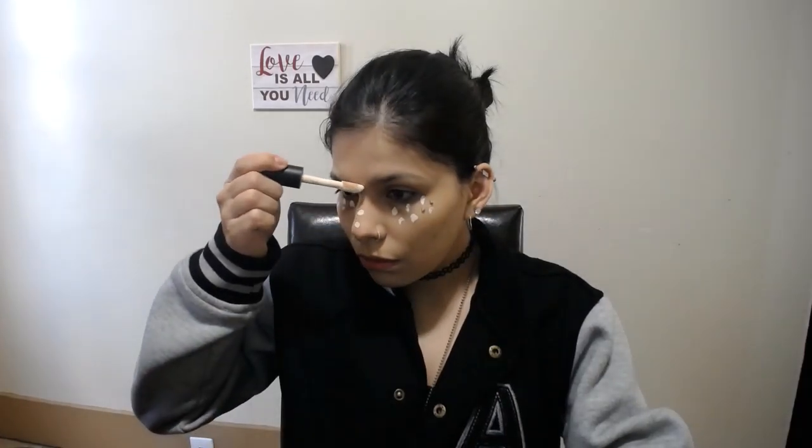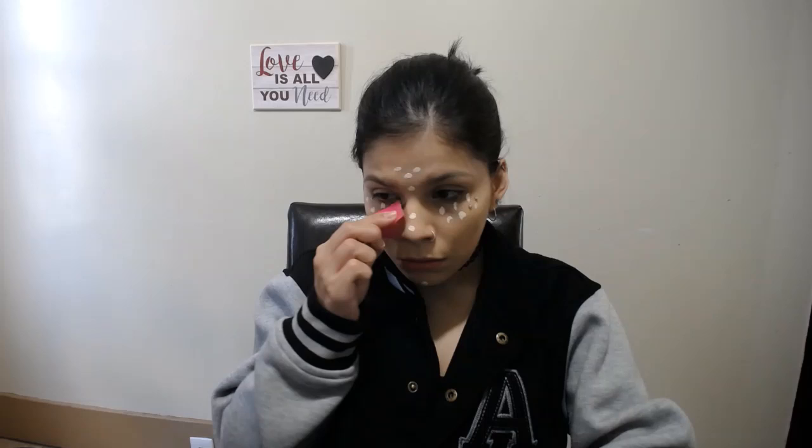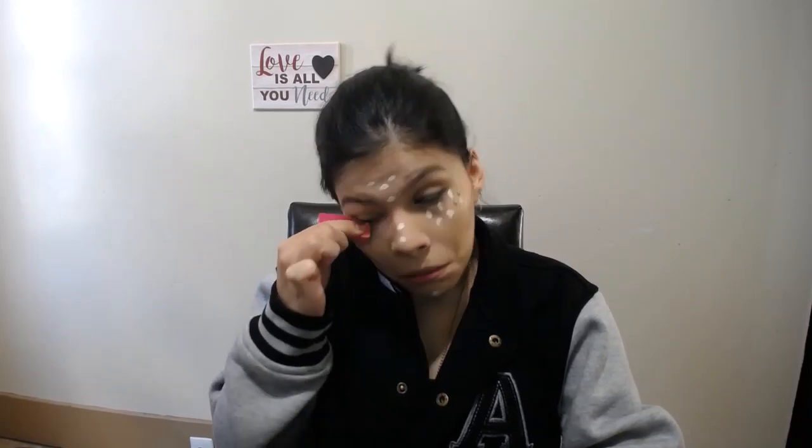Using the L Flawless Finish foundation to go ahead and cover the face. Then using the LA Colors Loose Powder to bake our face. We're going to go ahead into our Wet n Wild contour stick and just carve out our face.